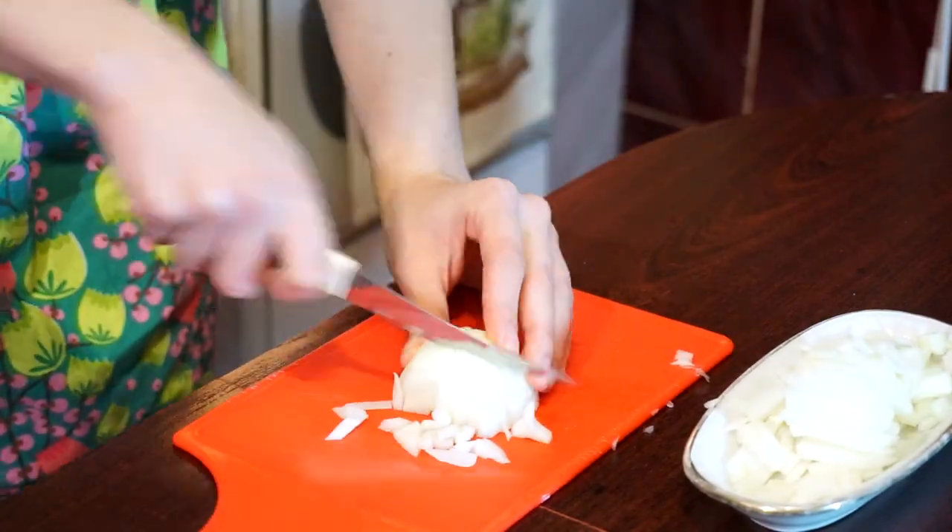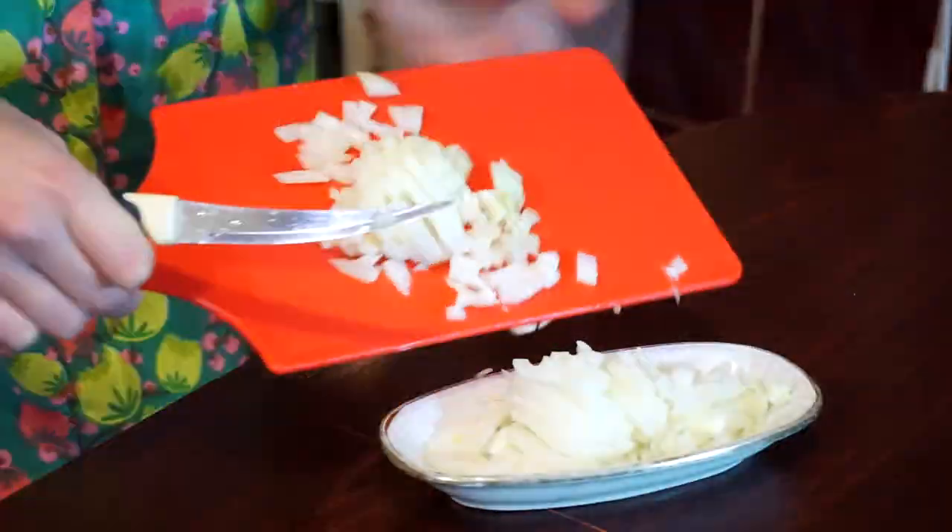So first we need to cut this onion. And now we need to cut our mushrooms into small pieces.